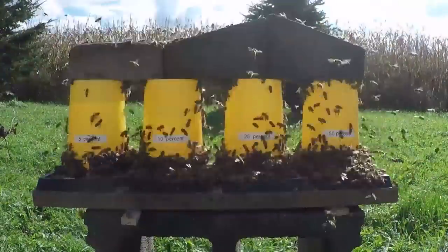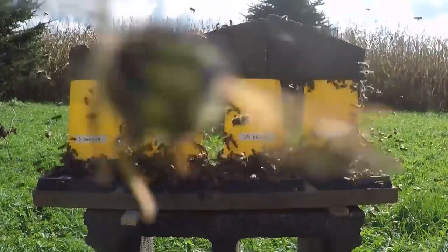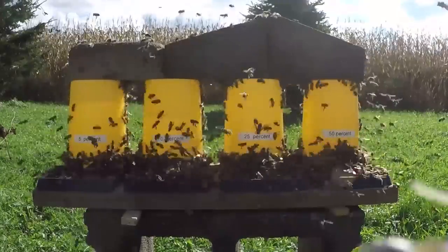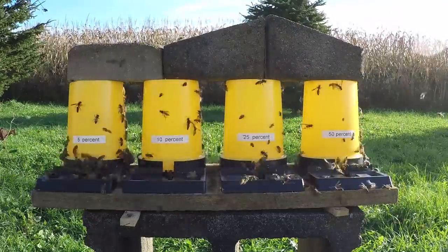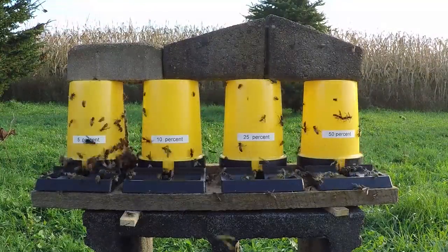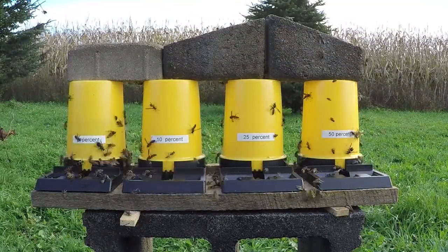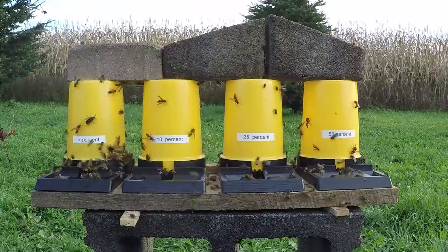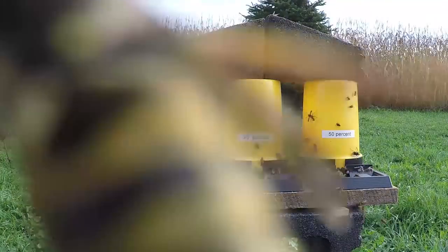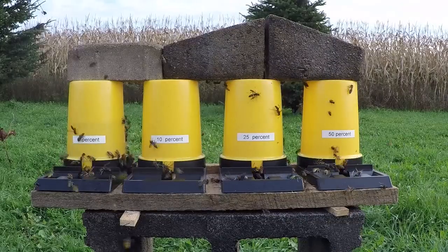As the day warms up — we started right after sunrise — bee activity picks up, with most foraging occurring late morning to early afternoon. By the final sequences, the 10%, 25%, and 50% are completely empty. The remaining activity is concentrated at the 5% feeder, and what's predominantly present now are wasps. The honeybees have already returned to their colonies for nighttime protection, while wasps continue to forage well after sunset.